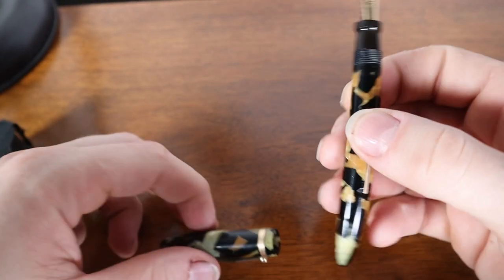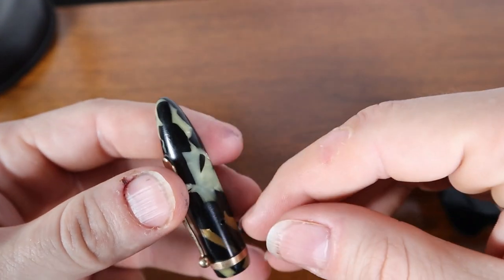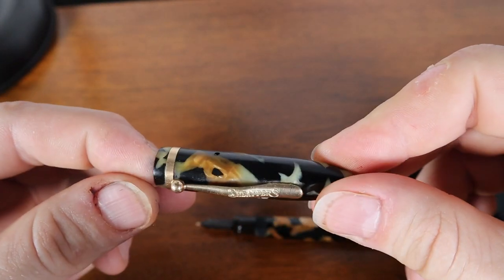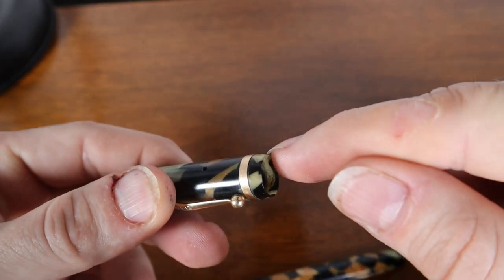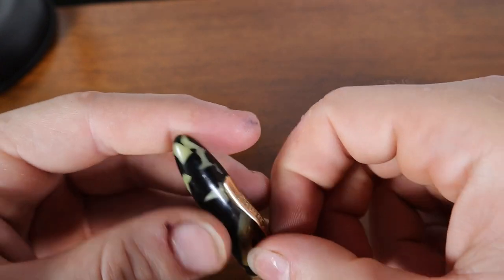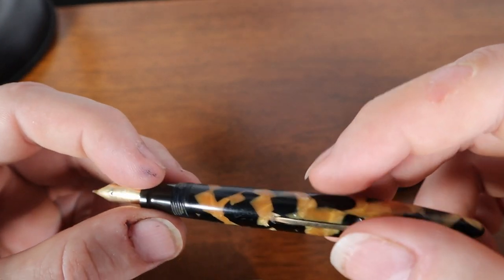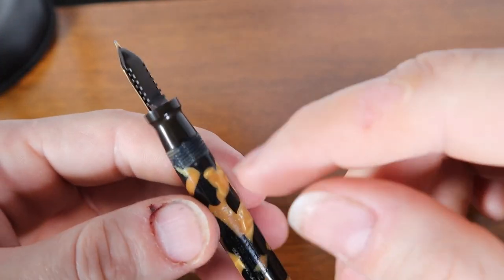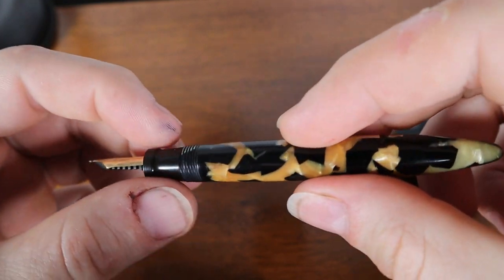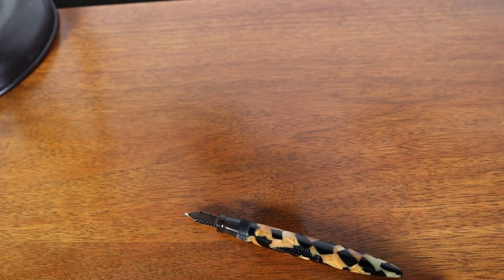I'm going to quickly take the loupe and check this pen over. Things I'm looking for: I've come across a few that have had cracks as this celluloid dries out — some cracking and crumbling near the tips, top or bottom. I'm always going to look out for cracks and chips around the lip, any kind of damage from tension on the clip itself, and anywhere else along the barrel. High points to check are the tip, the lip, and around the clip. I'll also check the threads to see if there's any crack around the section. The cap looks good.